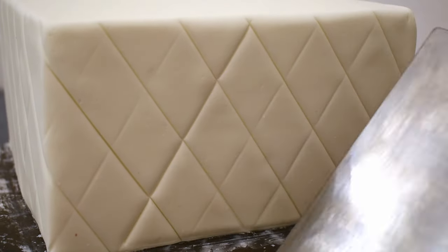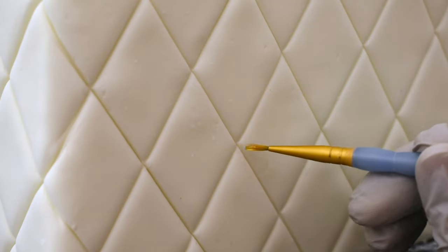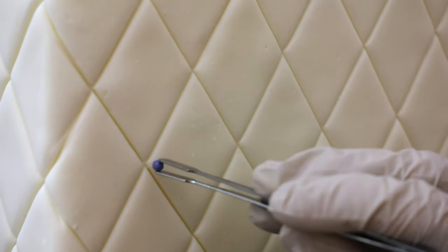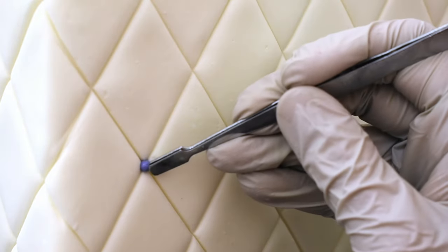You can see at the corners it kind of puffs up — I love that look. On my brush I have a little piping gel. I'm going to put it on these little X's and that will help these little dragees stick really well.